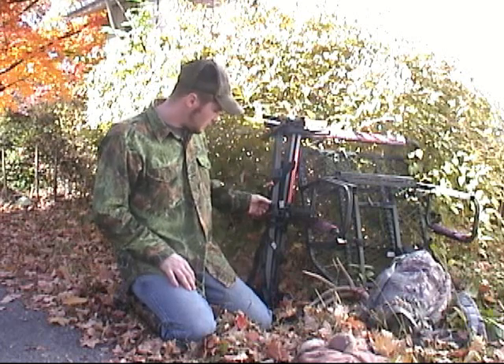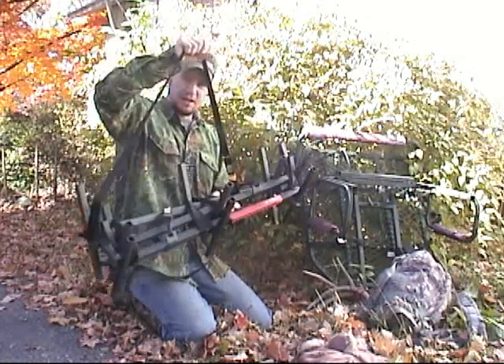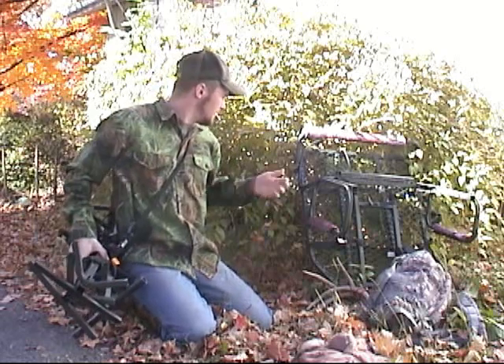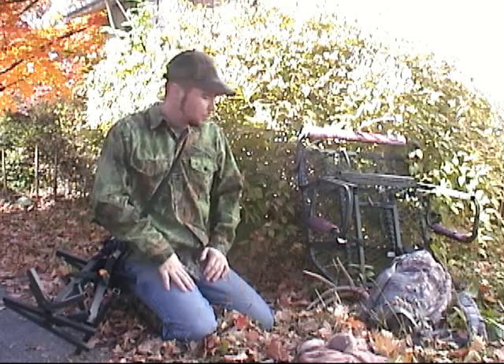I have no complaints with them at all. These climbing sticks are a little bit heavy, but they've got nice good straps on them. I just use this strap, throw it over my shoulder and I'm ready to go. Same way with the tree stand — I just built some straps for it so I can put it on my shoulder like a backpack and walk in with it.